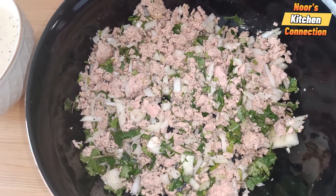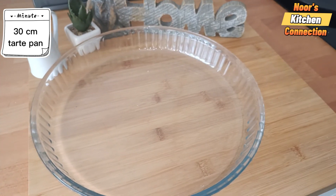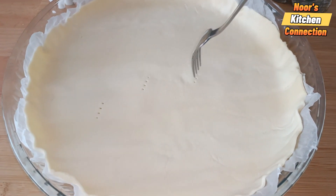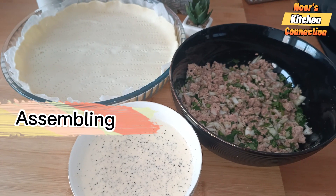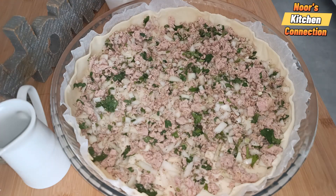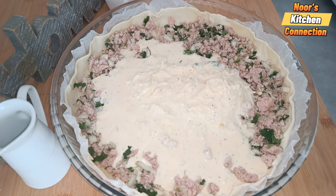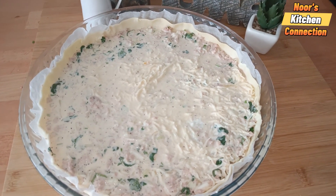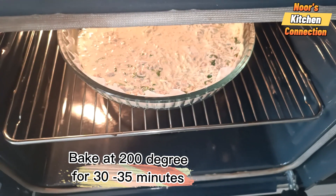Now the assembling step. Take a 30-centimeter tarte pâte brisée, which is a prepared pastry crust, and prick it with a fork. First, spread the tuna filling evenly over the pastry sheet, then pour the cream egg mixture over the tuna filling and spread it evenly.